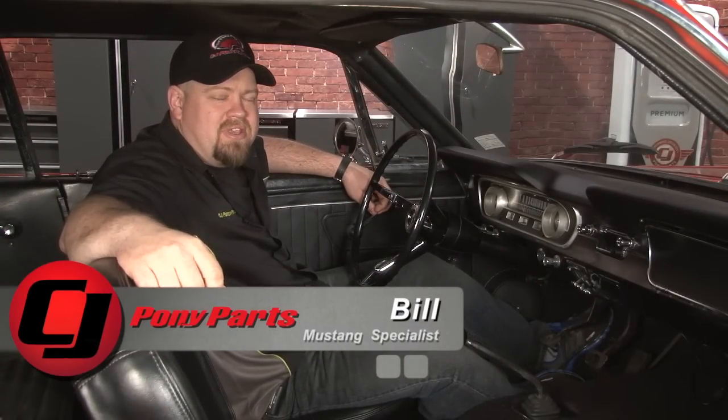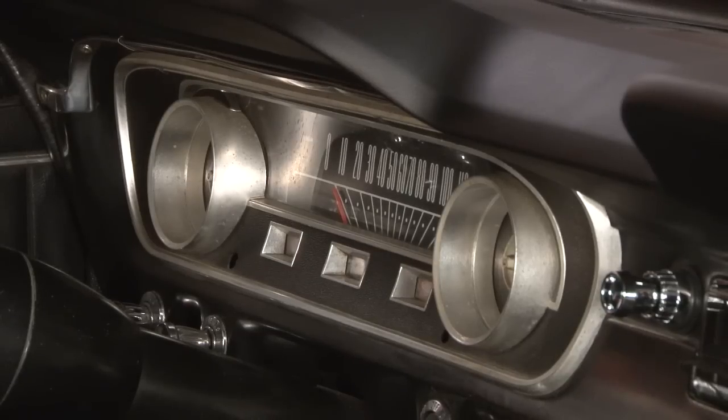Hi, Bill from CJ Pony Parts. If you've been following our weekend wrench build, you've seen we've already done some upgrades to our interior, including a new stereo, new dash pad, and a new steering wheel. We initially felt our gauge cluster wasn't really in bad shape, but with all these new parts around it, now it looks positively worn out. So today we're going to pop that off and put a new bezel and a new lens in.